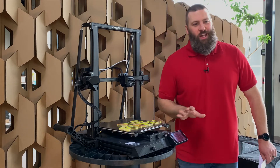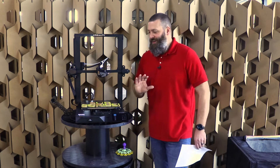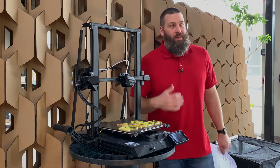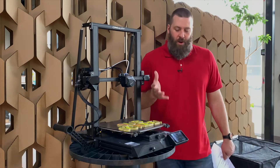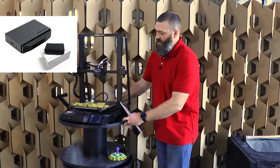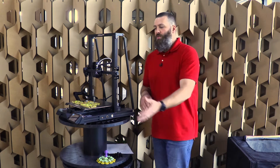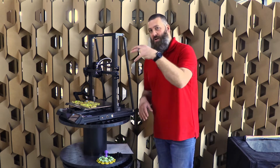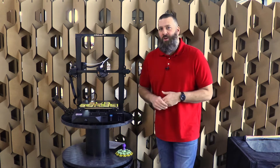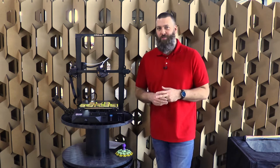Now we do have to get into the ugly, and again, this is my own personal opinion. One of the worst things about this machine is the thing that gives it its name — its smarts. The smart aspect of this machine is a built-in Creality WiFi box. You can see the interface, the USB port, which is only for use with the Creality WiFi box's proprietary camera that goes right in here on the side. We won't get super deep into the breaking down of the Creality Cloud and why it's not something I really ever want to use again. It's uninstalled from my phone and I'm happy about that.